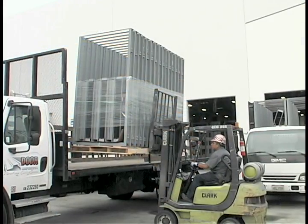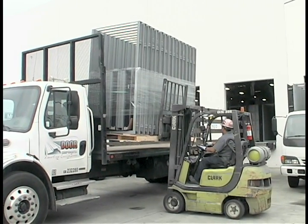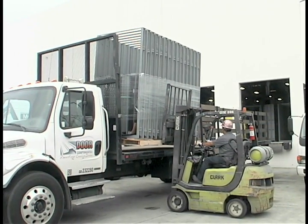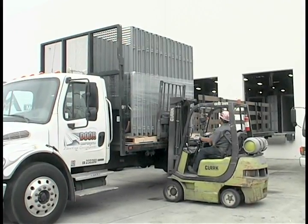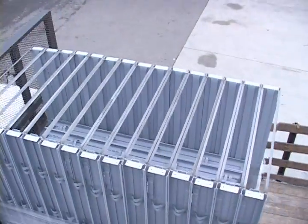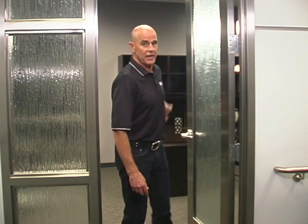The process is now complete. The frame is ready to be shipped. Today we have shown you the detailed manufacturing process we use here at Door Components to make custom frames. Thanks for watching — we'll see you next time.